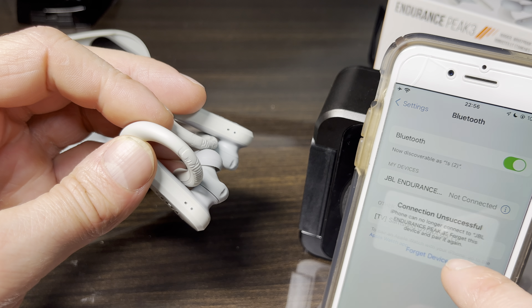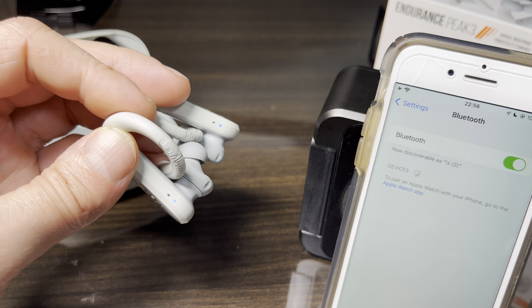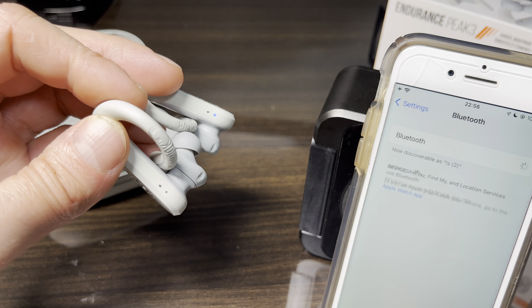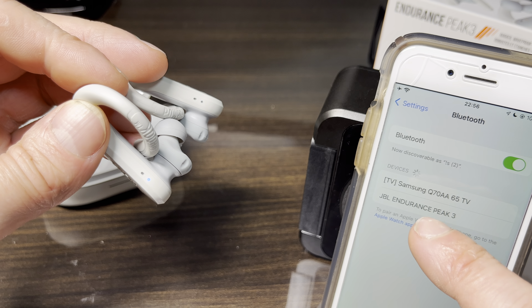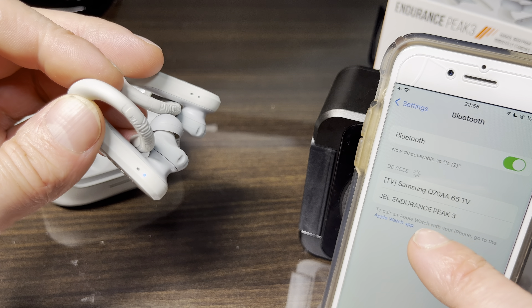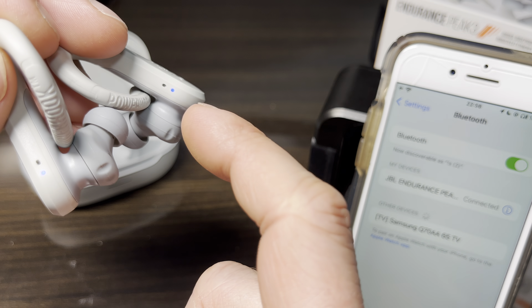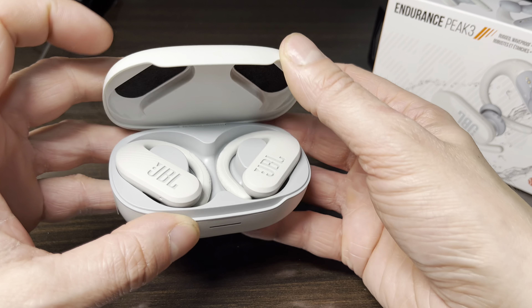If we try to pair my phone to the earbuds directly, that doesn't work — the phone actually deletes the old pairing from its list and we have to pair the earbuds again. Since the earbuds are already in Bluetooth pairing mode, we can instantly pair them again to our phone and then everything hopefully works as expected.